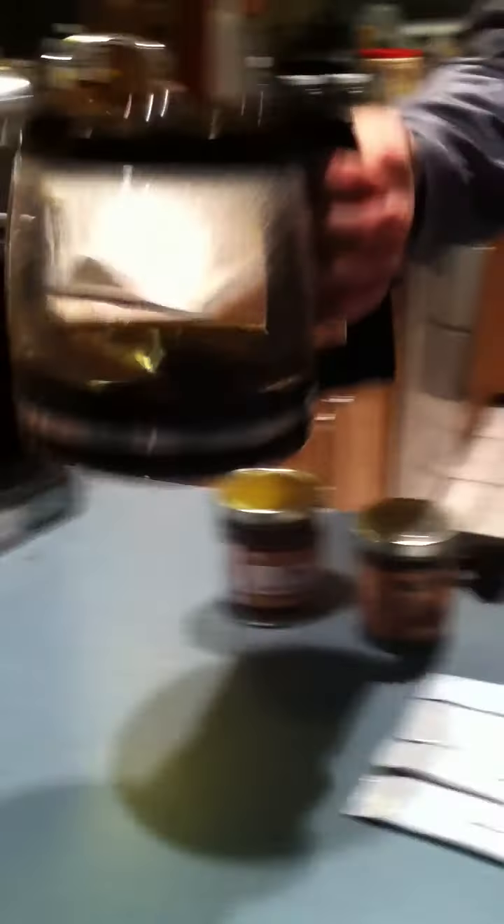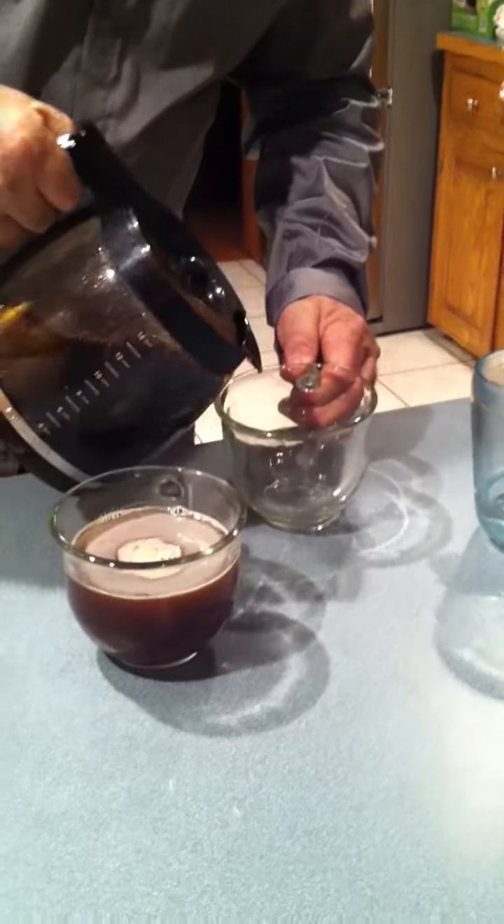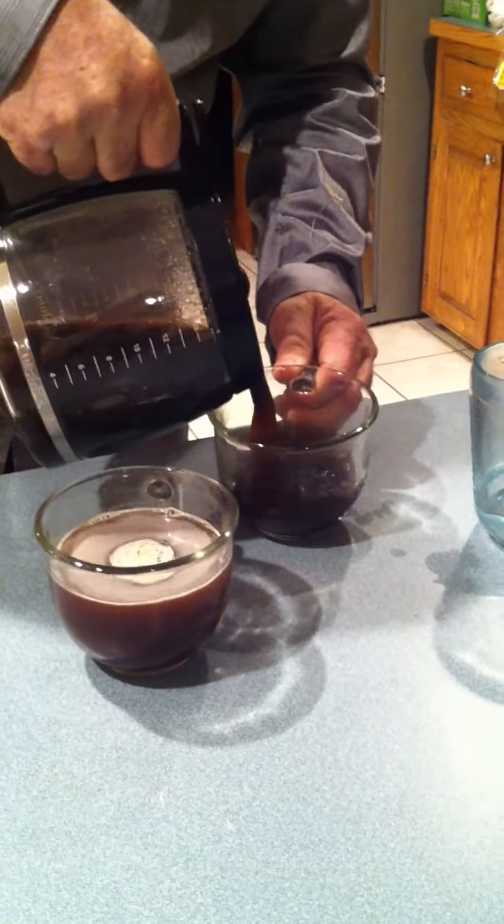Now the brewed coffee should be ready. I'm going to pour that and show you how wonderful a rich, deep cup of Colombian coffee looks like.